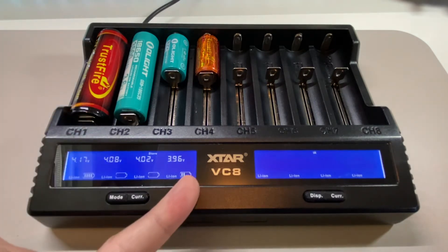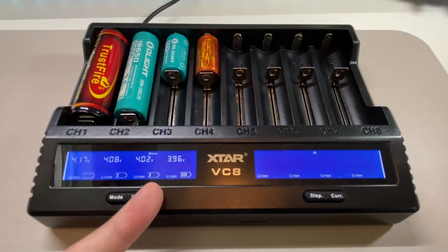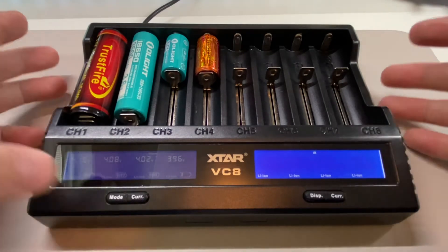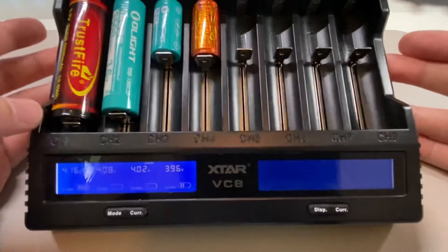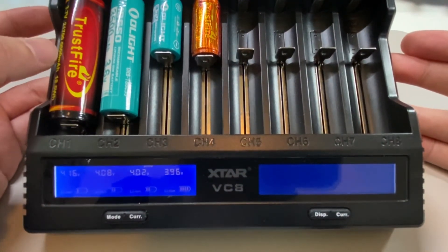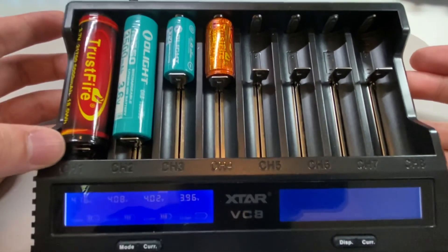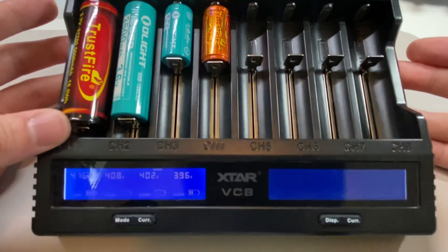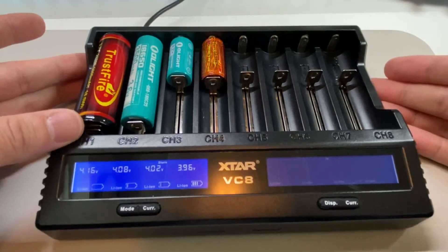As you can see right now, all the battery bars are going down — when it discharges it will stop at 3.6 volts. Another thing I like about this charger is the battery bay: it fits a 21700 battery and will also charge a protected 21700 battery cell.